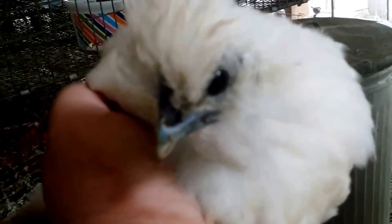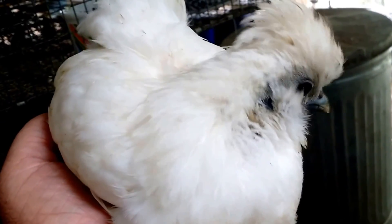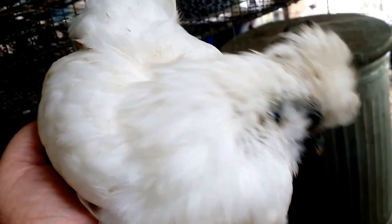I'm just guessing that this is a little boy. If he is, then we'll not be able to keep him — we have too many roosters already.